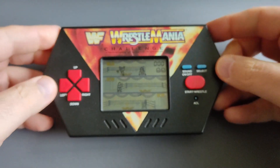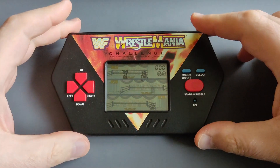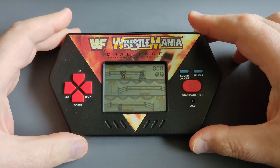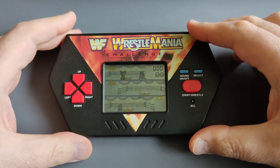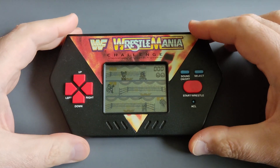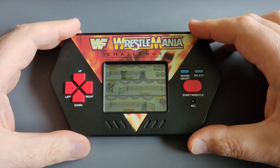Wow, 35 years ago — look at these beautiful handhelds they used to make. As I always do, I'll end the video with some gameplay so you can hear the nostalgic LCD game sound. If you have any of these LCD games, share in the comments — let's share some nostalgia together. Here we go, let's start some gameplay!